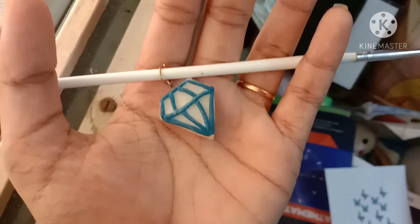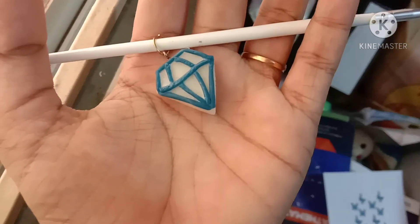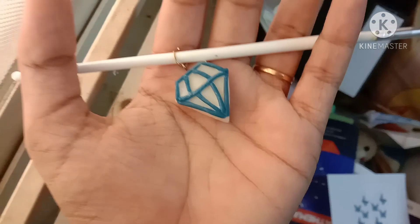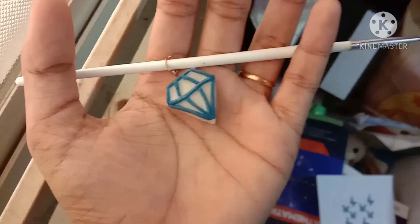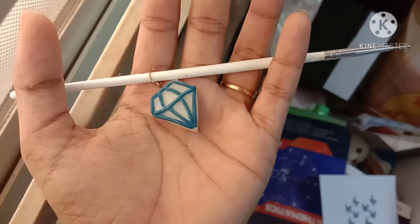The output is a keychain! My air dry clay is made with cornstarch and glue. It won't take a lot of time to dry, and once it dries I'm going to use it as my keychain.